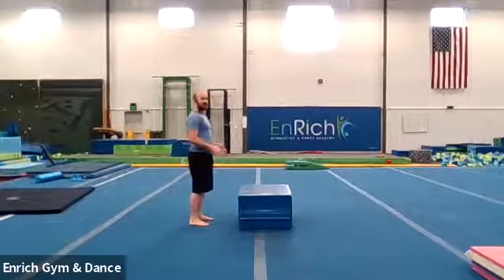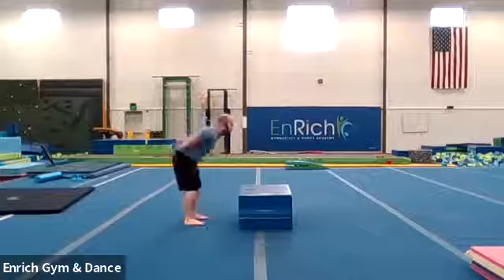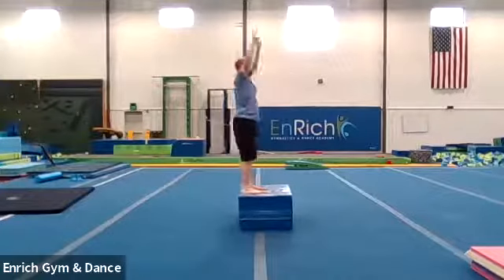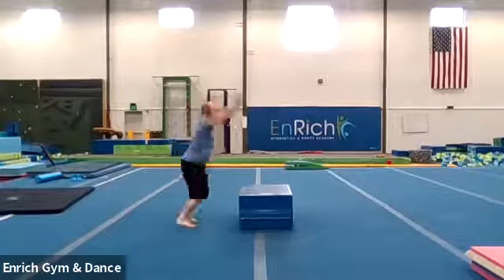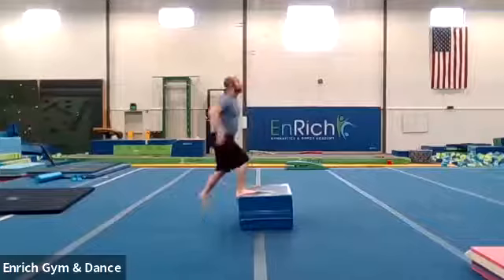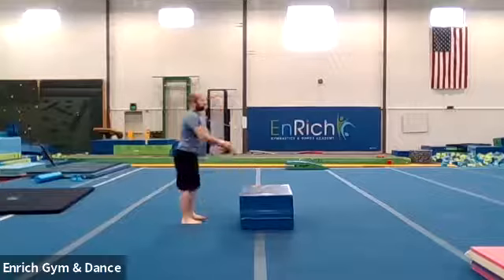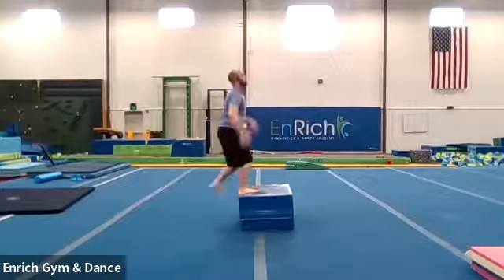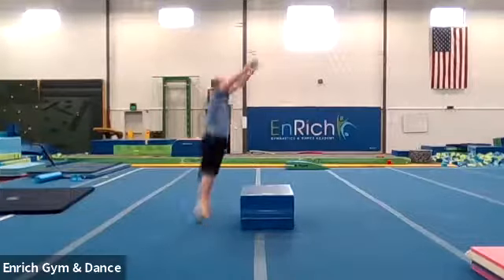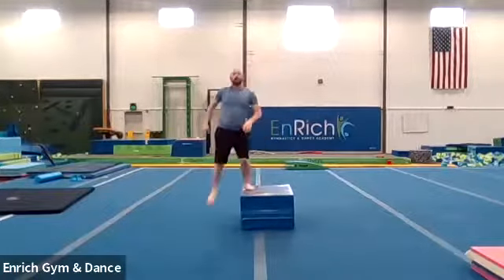Make sure you stand nice and central with your body weight and your legs a little bit apart so you have a very nice base to balance with. Here we go, ten times. Big jump — there's one. And big jump — two. And big jump — three. And big jump — four. And big jump — five. And big jump — six. And big jump — seven. And big jump — eight. Two more, we can do it. Big jump — nine. One more. Big jump — ten. Good job.